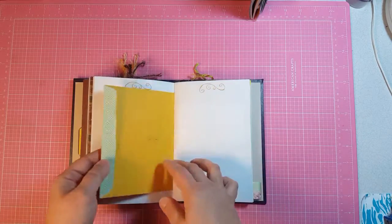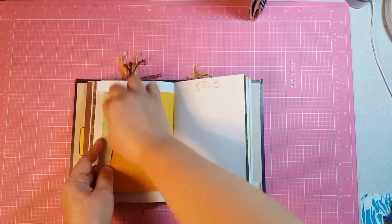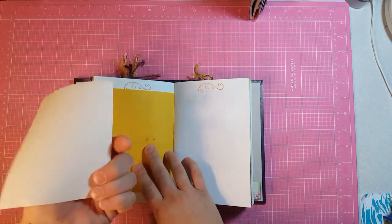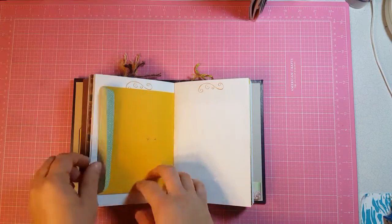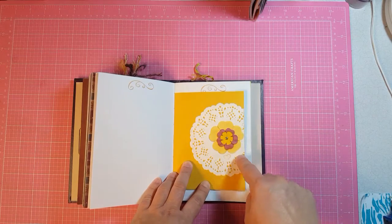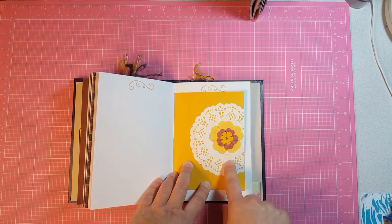This is a clasp envelope, and I just unglued the bottom of it to make a journaling card. On the outside I just used a partial doily with some paper flowers and a brad, and then this is a little heart stamp.